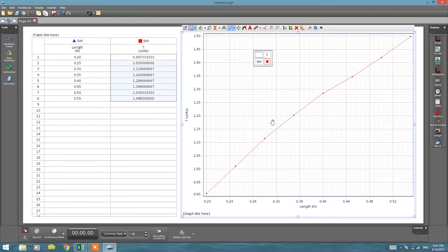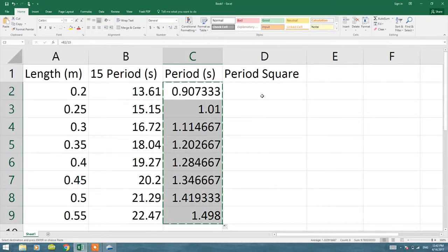From here you can ask students: is the relationship between time and length directly or inversely proportional? The answer is directly proportional. But you can also ask whether it's related to T or T squared or T cubed. Since the graph is a little curvy, you can try plotting T squared versus length. Because length and T squared are directly proportional, the graph of T squared versus length should give a linear graph.